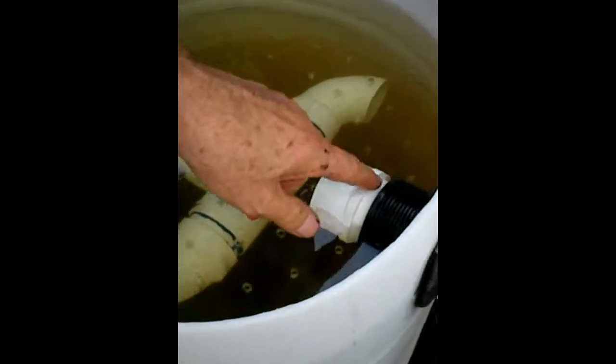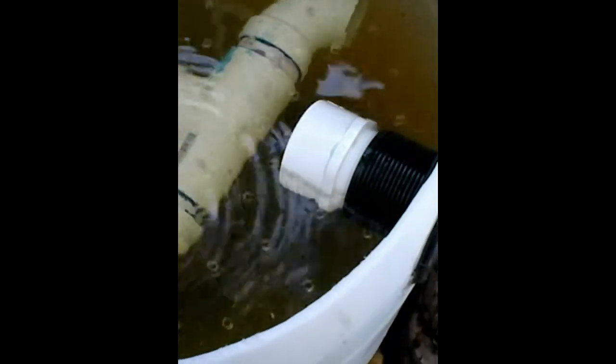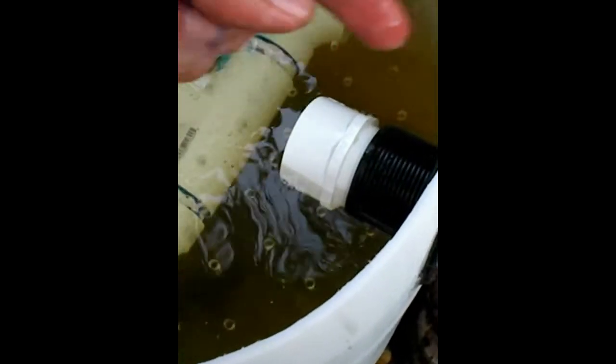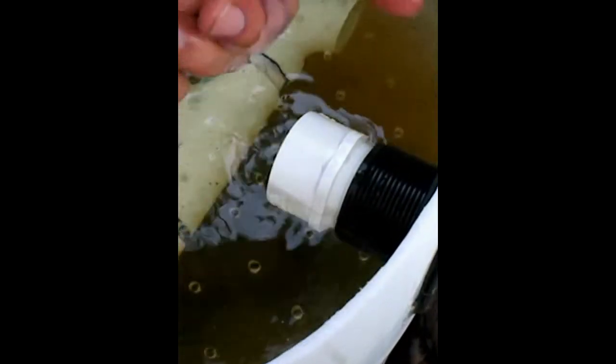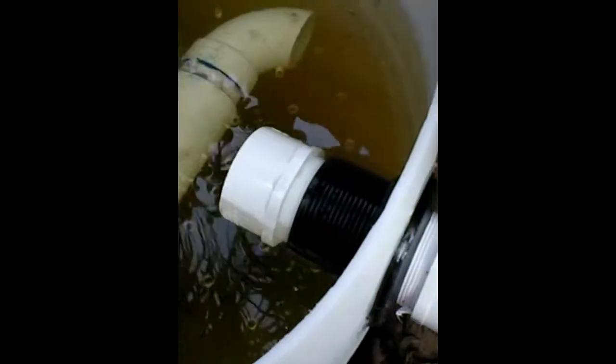And now this is another 2-inch bulkhead fitting going through — it's up higher. It's a drain pipe that goes into the sump tank from this swirl filter. And depending on your system, you have to decide what height these are.